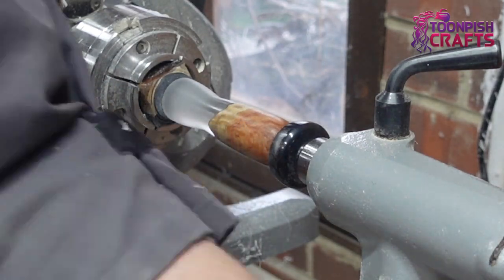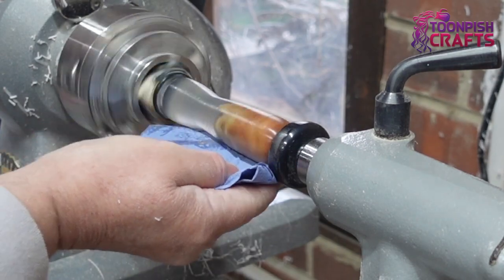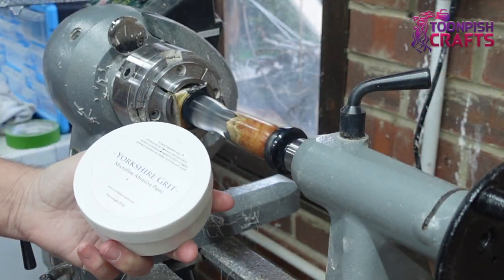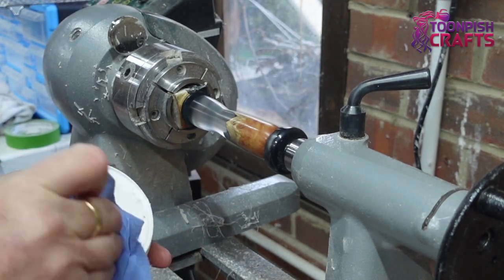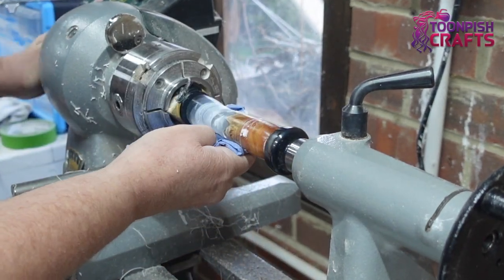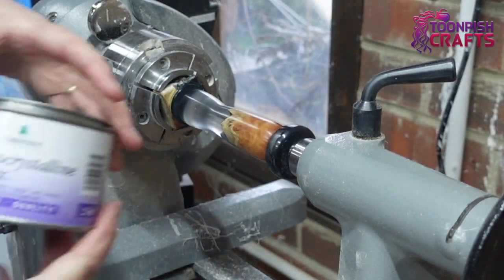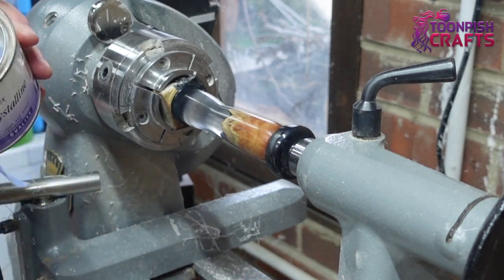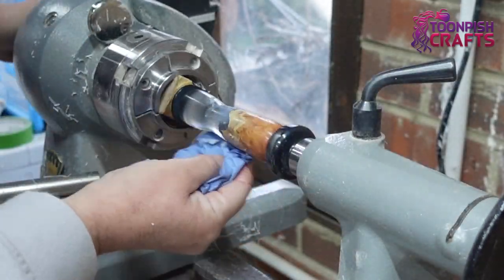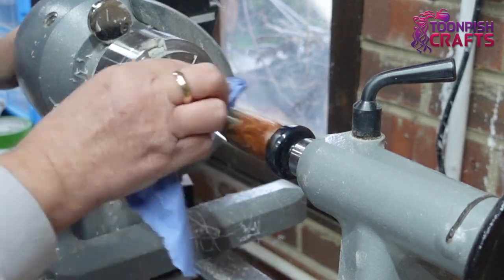Yorkshire Grit will take the sanding from 400 to around 1000 grit, so it's a lot quicker. Once that's done, it's time for Yorkshire Grit Micro-Fine which will take it to around 2000 grit. Then it's time to give it a shine with micro-crystalline wax - amazing stuff. You put it on, let it dry, buff it off, and the end result is amazing.